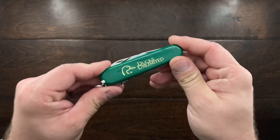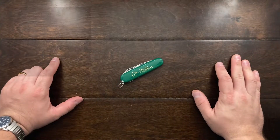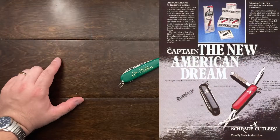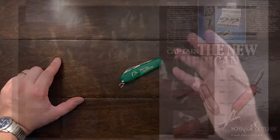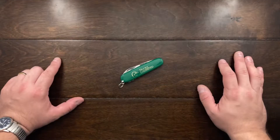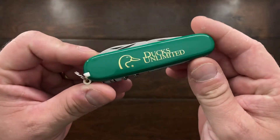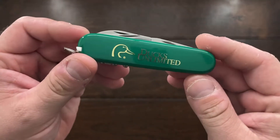Let's recap the Schrade Sentry series — it was basically created by Albert M. Baer, who wanted to create a Swiss Army style knife that would compete directly with Victorinox. He ended up making these knives through Aldermesser in Germany, and they're very, very close to the quality of a Victorinox.